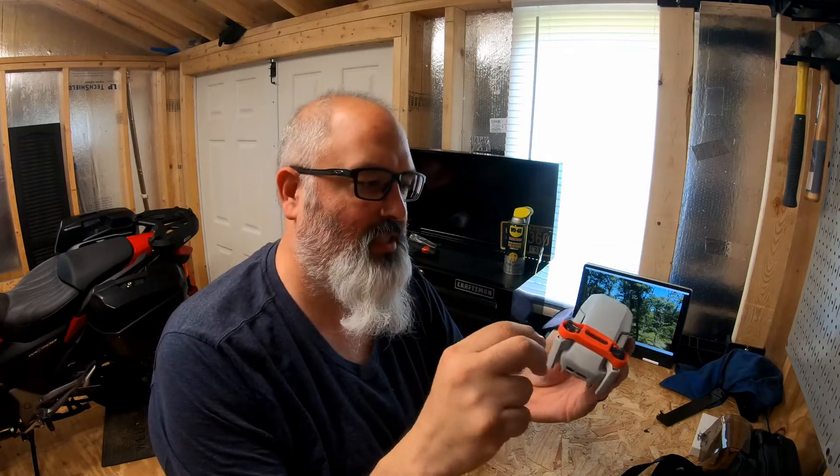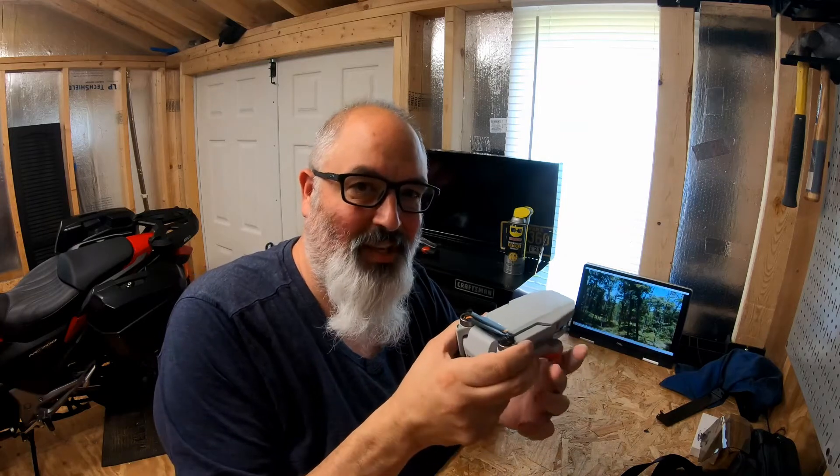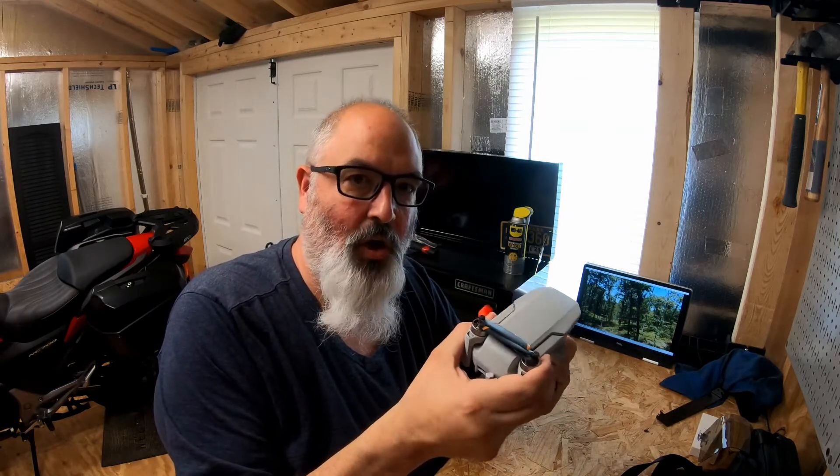She went ahead and got me one of these DJI Mini 2 drones. It's really an awesome toy. I like flying it. The camera is awesome.